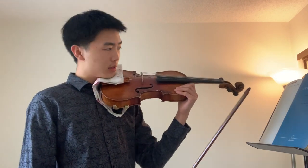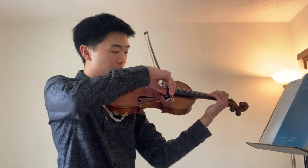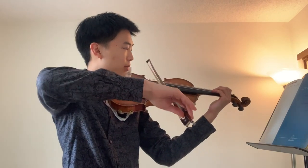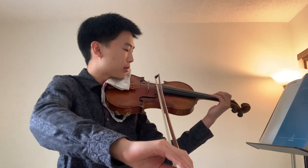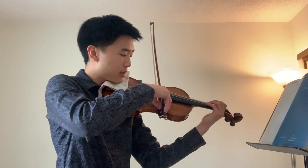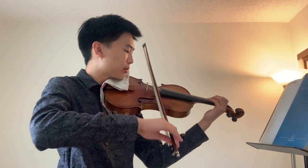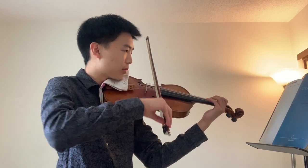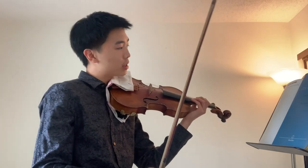Start with G string, long four quarter notes. Try to use all of your bow, and then move on to the other strings. It's good to also practice in a mirror and try to keep your bow as straight as possible.